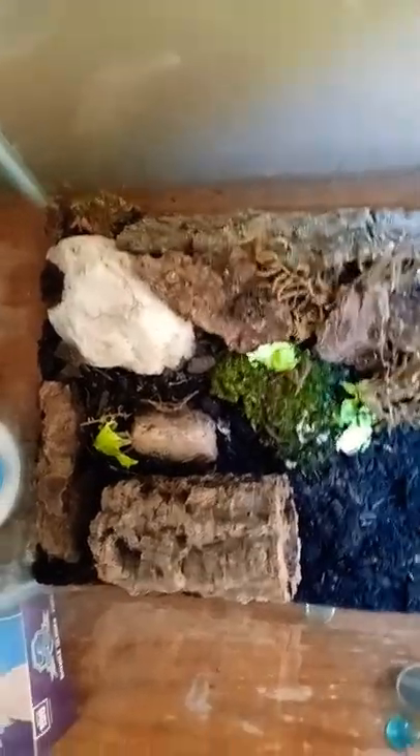Next is habitat. Make sure they have plenty of hiding spaces and make sure that it's moist at all times.